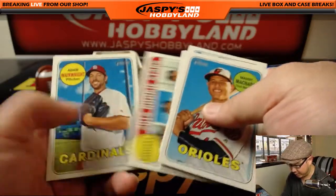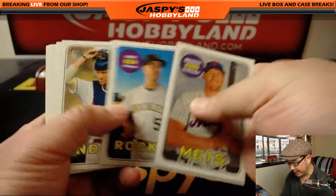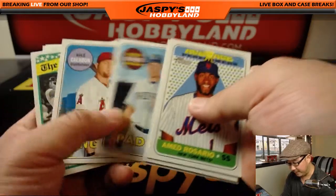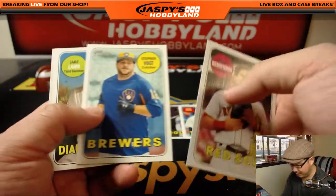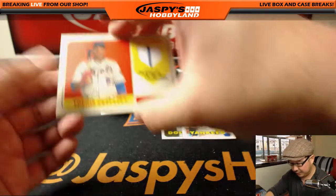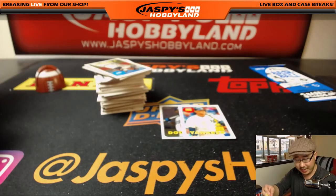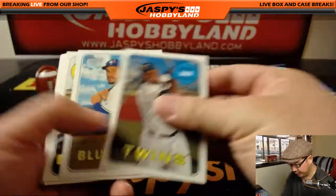So a lot of fun treasure hunting in this set. It's not just about the main big hit — Ohtani of course — but there are a lot of fun variations in here that could get you some money back, your box cost back, and then some. There's either a relic or an autograph in here. The hit in this box is just a relic — that's Yoenis Cespedes, pinstripe patch.